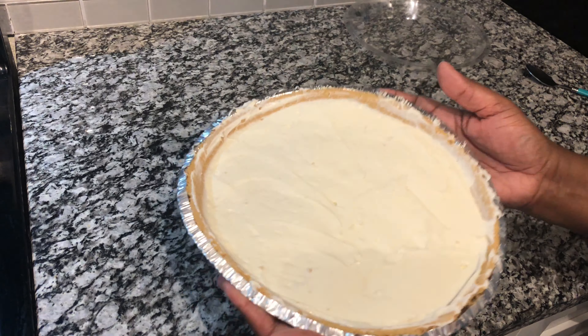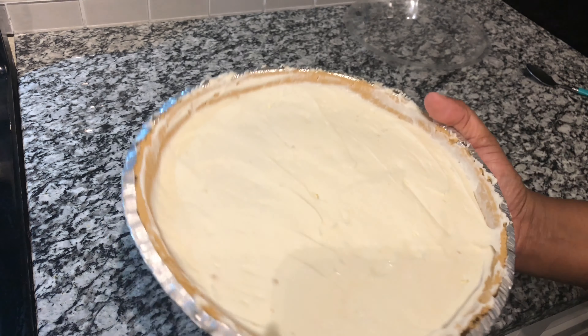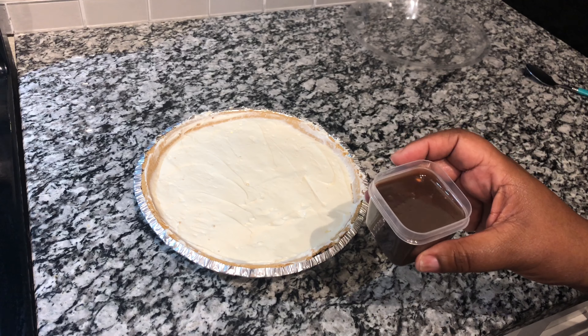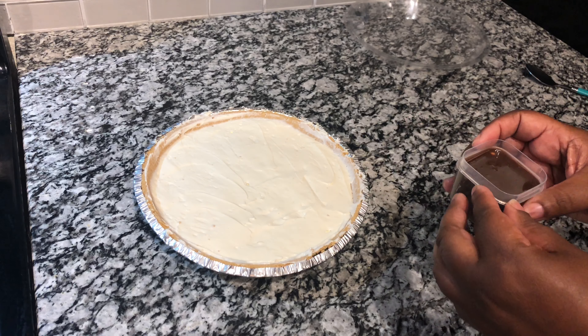You can see that this cheesecake has really set up in two minutes. I have melted my chocolate hazelnut spread — I added a little milk to it, stirred it up, and melted it in the microwave. It is still hot, so I'm going to go ahead and drizzle this across my cheesecake.